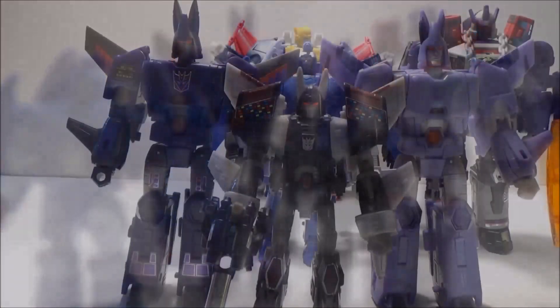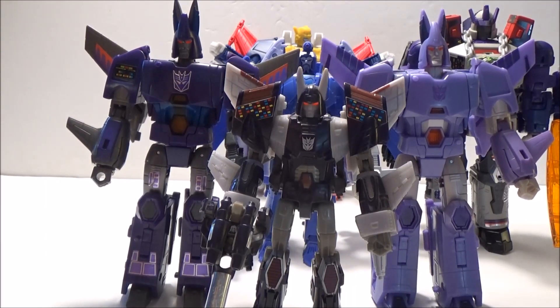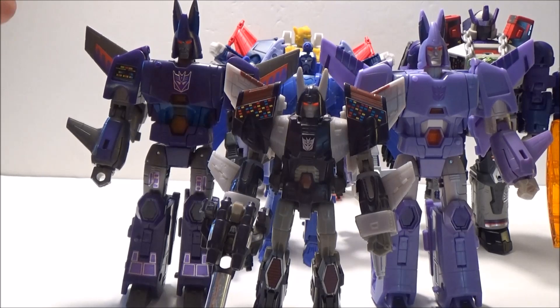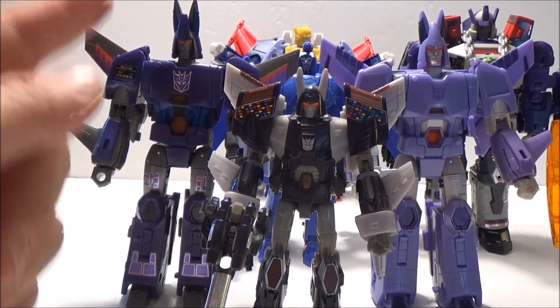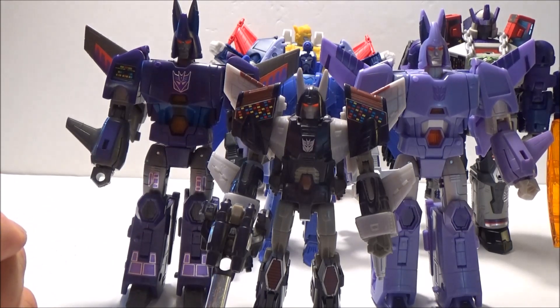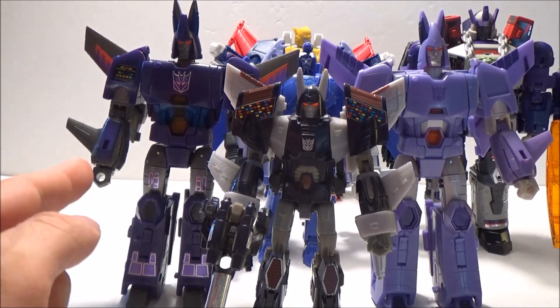And we have Galvatron, so let's get these three together here - now there's an image for you. Getting a hold of this might be a tad bit tougher since it is an online exclusive, but the price differential, even depending on where you get it shipped, isn't that much different from this figure. So if you prefer the toy colors or just like some stickers to come with the figure, then this is definitely a nice choice, especially since it does come with the additional Targetmaster. Anyway, I've been Decepted Wolf, this has been Legacy Selects Cyclonus.